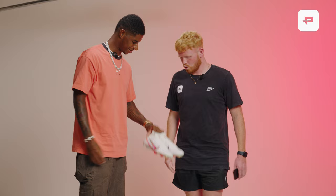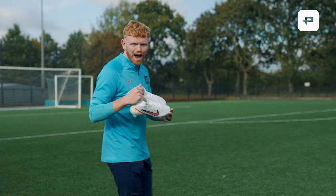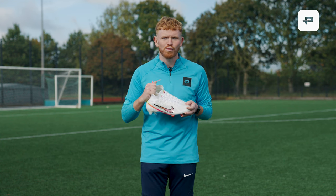Yes Cam. My man. How are we? Yeah I'm good, thank you. I've got a little gift for you. These are special. I promise I'll take good care of them. Thank you. I mean hand delivered from Marcus. These are an absolute joke. I cannot wait to test them. I'm going to tell you guys all about these boots because this is Marcus Rashford's first signature boot with Nike.